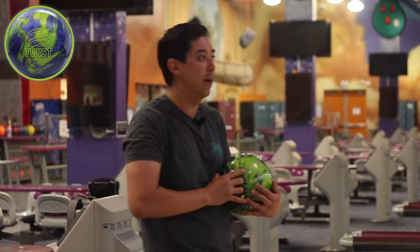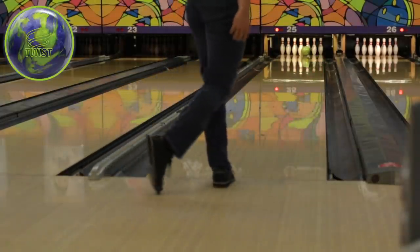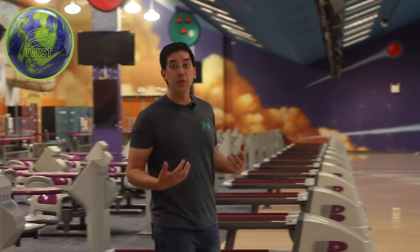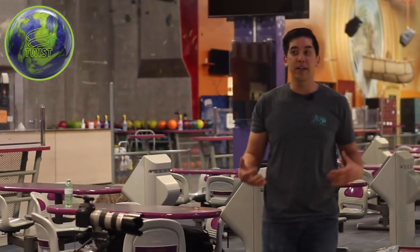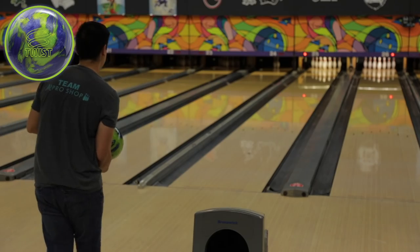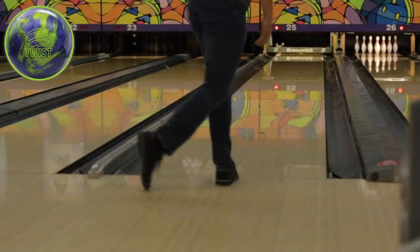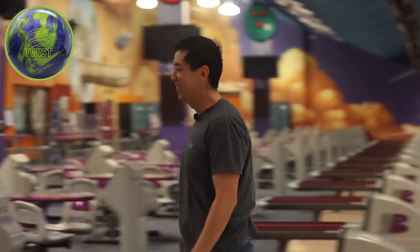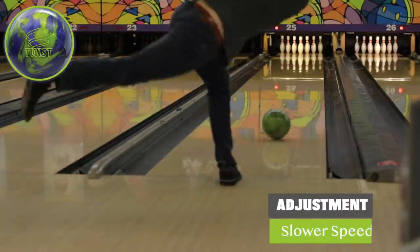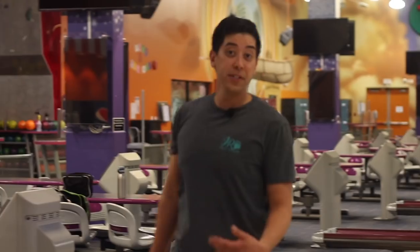Let's pull that Twist out and see what happens. So much better. The reactive resin ball, even at the entry level, is just so much stronger. It's just further proof that cover stock is the biggest indicator and factor in hook potential. It felt so good to see the ball hook. Can we just make another Twist video? It looks so good on this — that's the ball reaction you need on fresh.